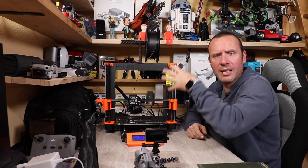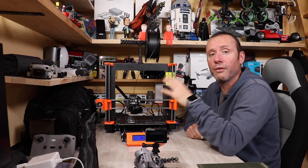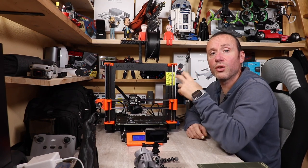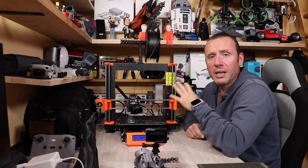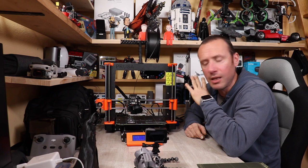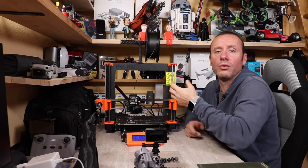All'interno del sito troviamo tutte le guide sia per l'installazione, per la manutenzione e per la risoluzione dei problemi. C'è anche una sorta di Thingiverse con tantissimi file stampabili. Il brand Prusa è incredibile sotto ogni aspetto a 360 gradi ed è sicuramente il numero uno.